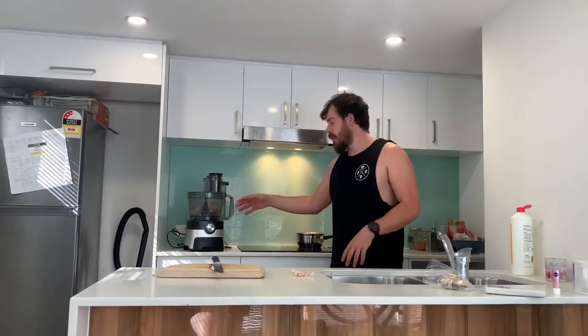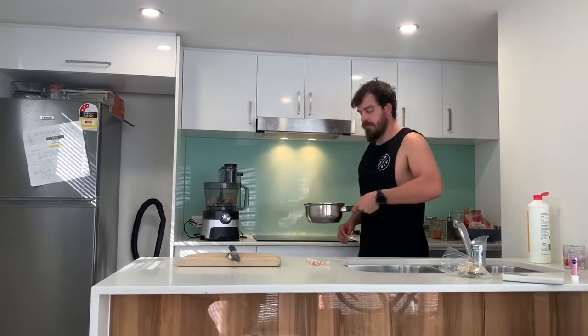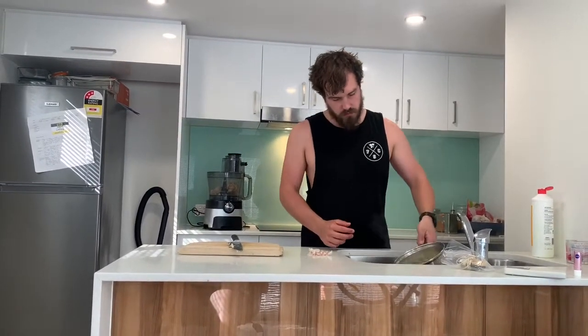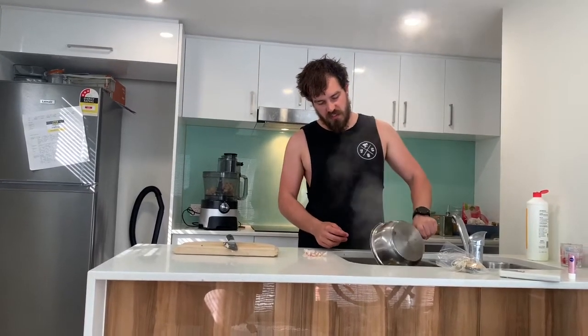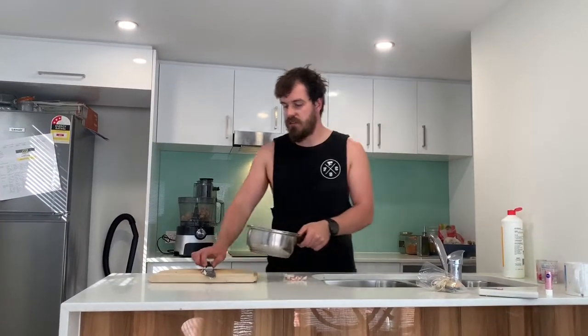Now, once you've finished doing all of that, your potato is probably going to be ready. It's time to get that out. Pour it into your sieve or colander or whatever that's called — the drainer device. Get it, put that there, give it a shake.